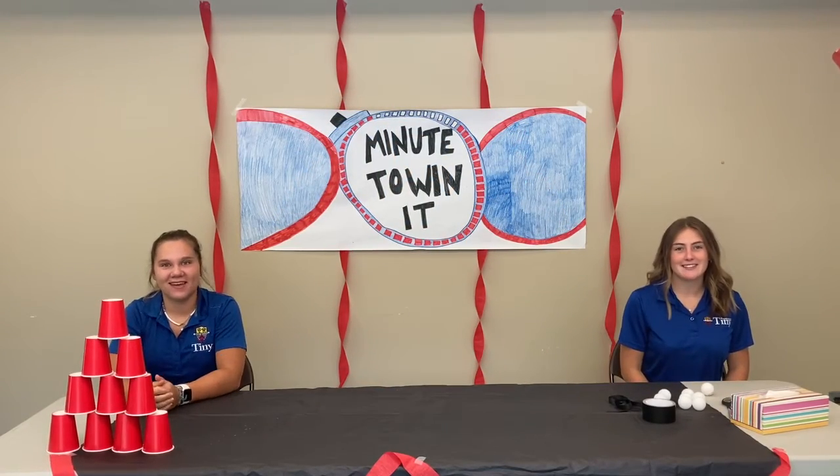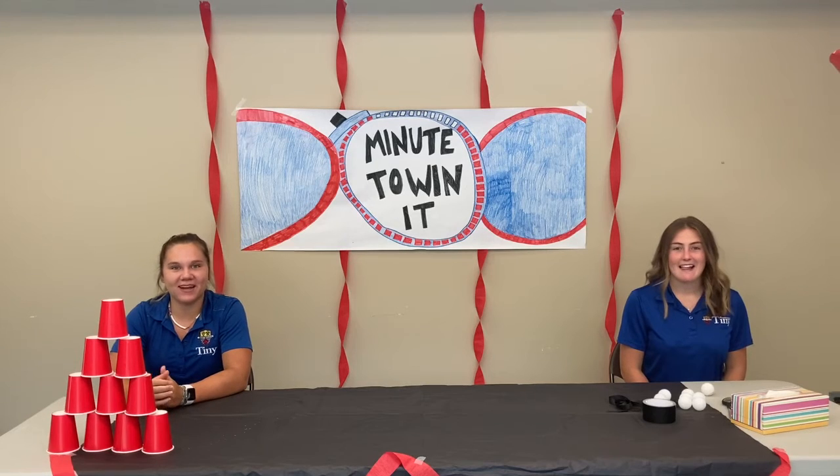Hi everyone, I'm Emily, and I'm Kinsey, and today we're going to be playing a super fun game called Junk in the Truck.